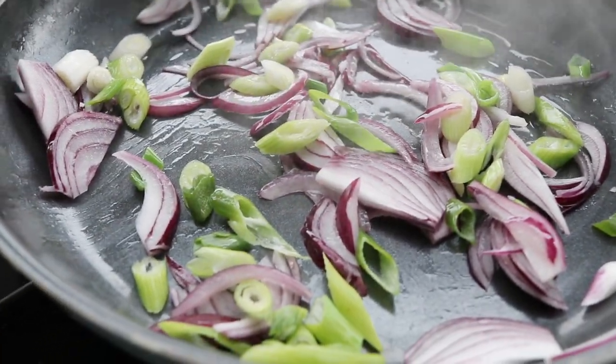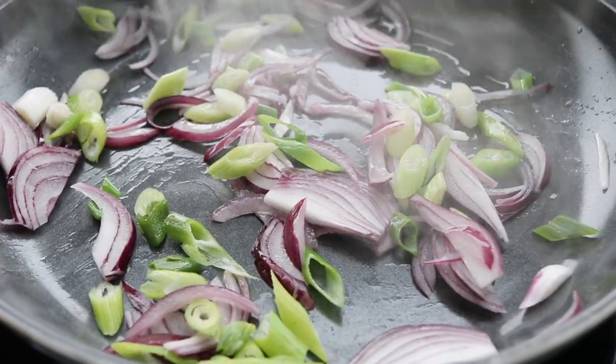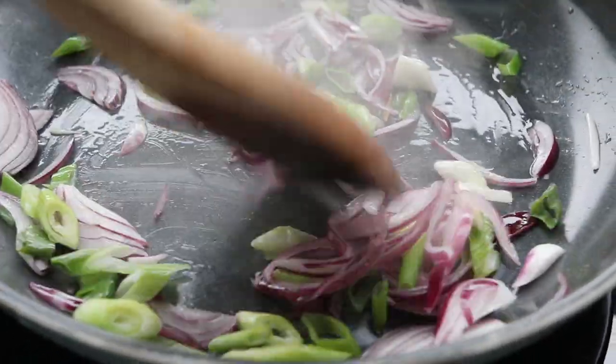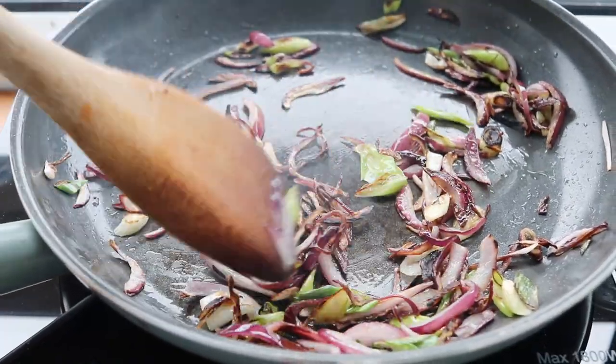I'm frying up some scallions and a red onion over medium-high heat for a couple of minutes, making sure they don't burn, until they get kind of brown and nicely crispy. Then I'm going to add everything in — it comes together so quickly, it is so easy.